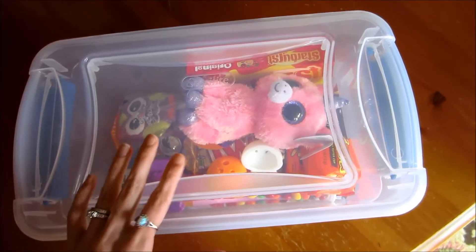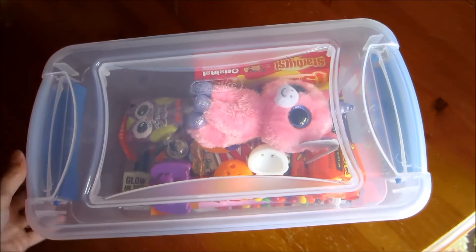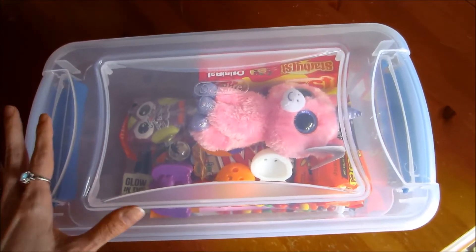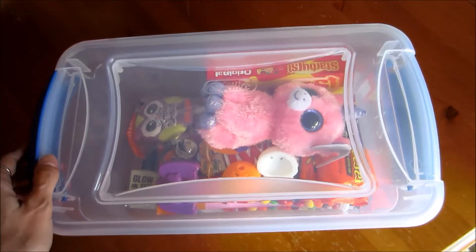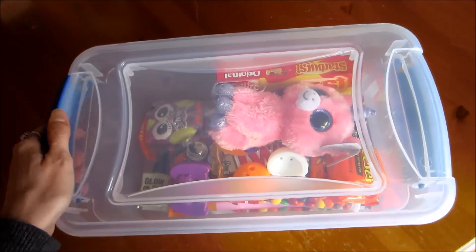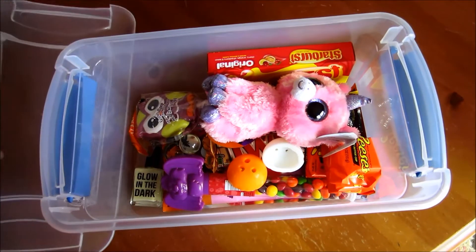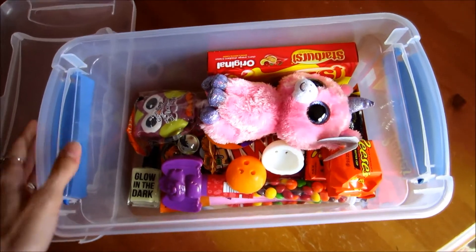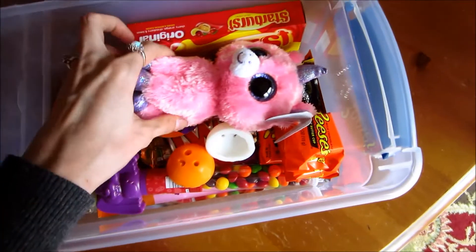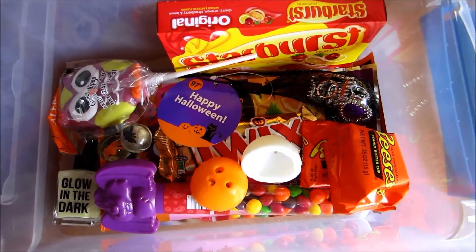I thought this was a really great idea because my kids need a small storage container for their small toys. My son has more Legos than his Lego container can hold, so he'll probably use his for Legos. And my daughter can use hers for her Monster High dolls and her extra doll clothing and stuff like that.